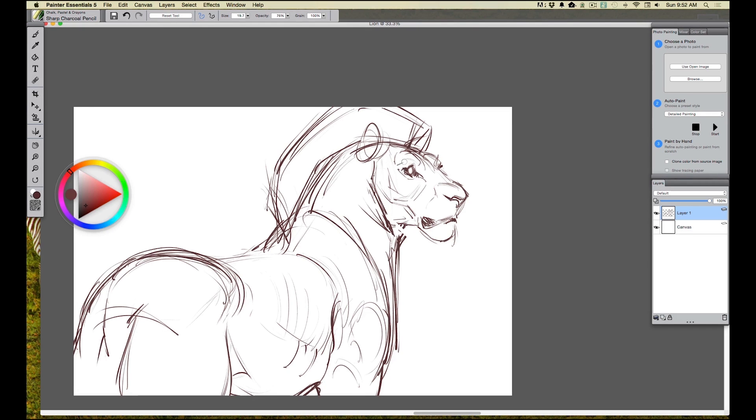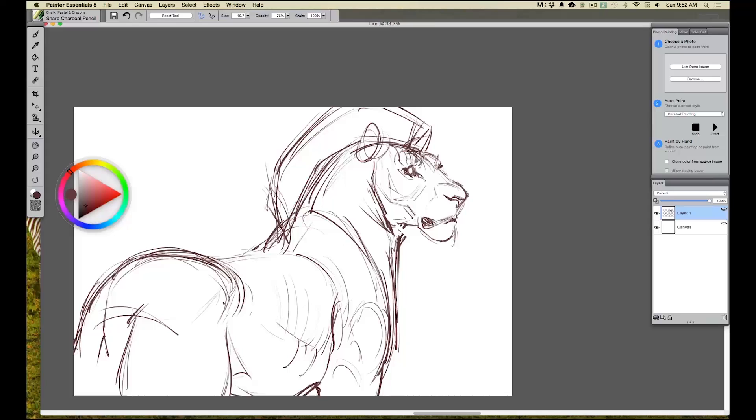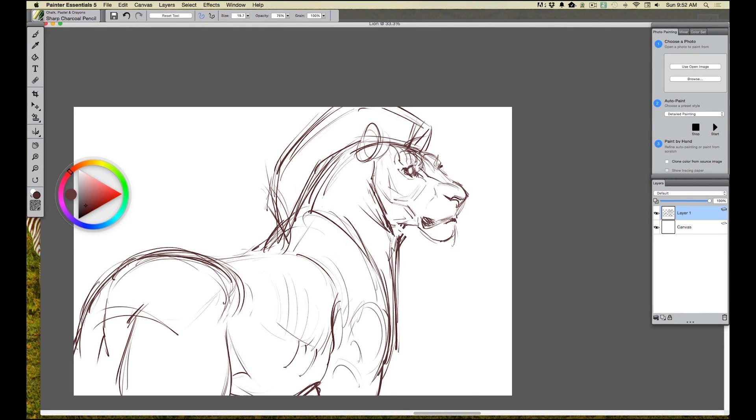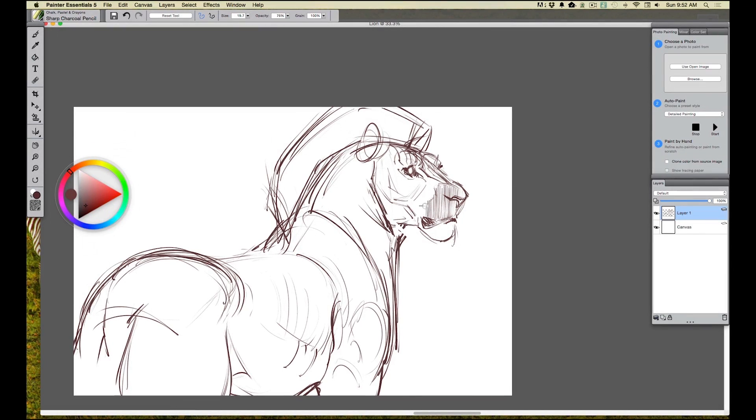Now I want to get into doing those stripes on the head. I'm looking at my reference — I'm a big advocate of using as much reference as you can. Rather than making it up, I can start with a real zebra and start painting these stripes in to show how they might look on a lion instead. Keep in mind, I'm always staying loose at this stage. I'm really just exploring. We've got a whole other stage next where we refine everything, but right now I want to keep everything loose and really just explore. This is your chance to really have fun, because everything after this will be tying down the imagery and getting ready for the painting.